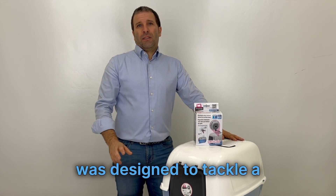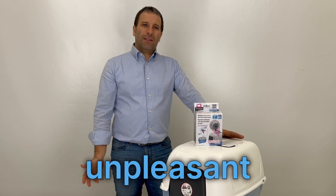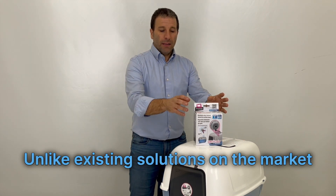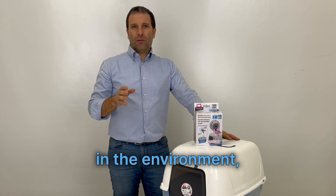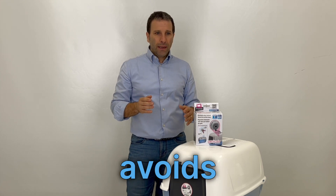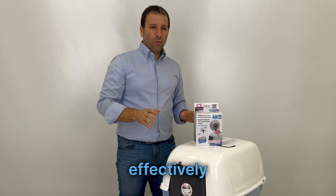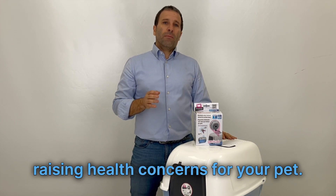JennyCare was designed to tackle a major issue for cat owners: managing unpleasant litter box odors. Unlike existing solutions on the market, such as ionizers which increase electrostatic charges in the environment, or ozone-producing devices that require frequent ventilation, JennyCare avoids these issues, being easy to use and install, effectively neutralizing odors without raising health concerns for your pet.